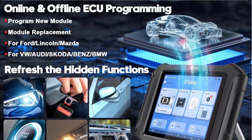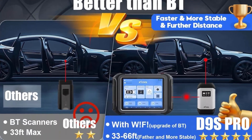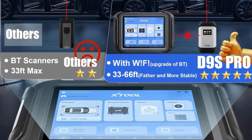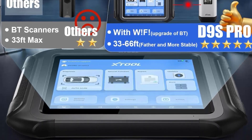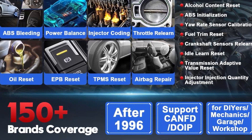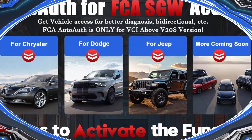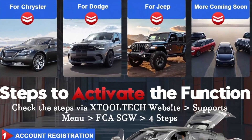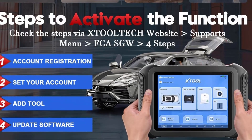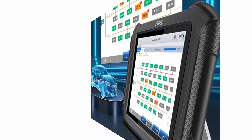Intelligent topology map for faster full system diagnosis and deep inspection. XTool D9S Pro top bi-directional auto diagnostic scan tool with new intuitive topology module mapping, having everything in view on the communication structure between modules. Just one click to display all faults, execute functions, and view live data and graphing directly. Helps technicians save time and effort, improving repair efficiency by at least 90%.